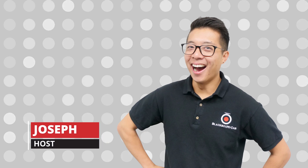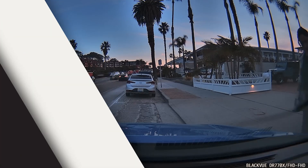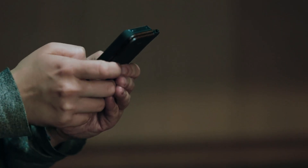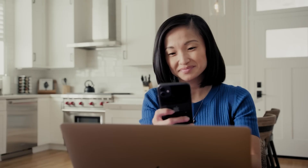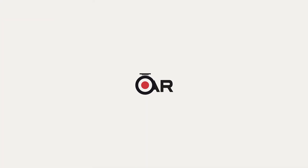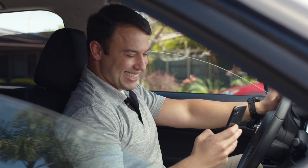Hey guys, it's Joseph from Black Box My Car. Since we've rolled out our BlackVue dashcams, especially just a couple of months ago with the new DR-770X and the DR-970X series models, we've had a ton of customers asking us literally daily for a guide on how to set up their BlackVue dashcam connections properly. So in today's video, we're gonna be doing just that.